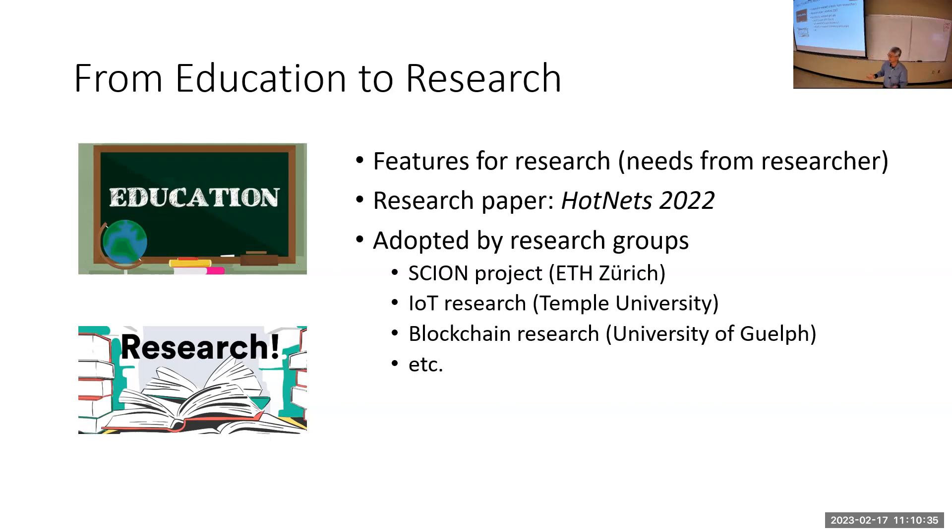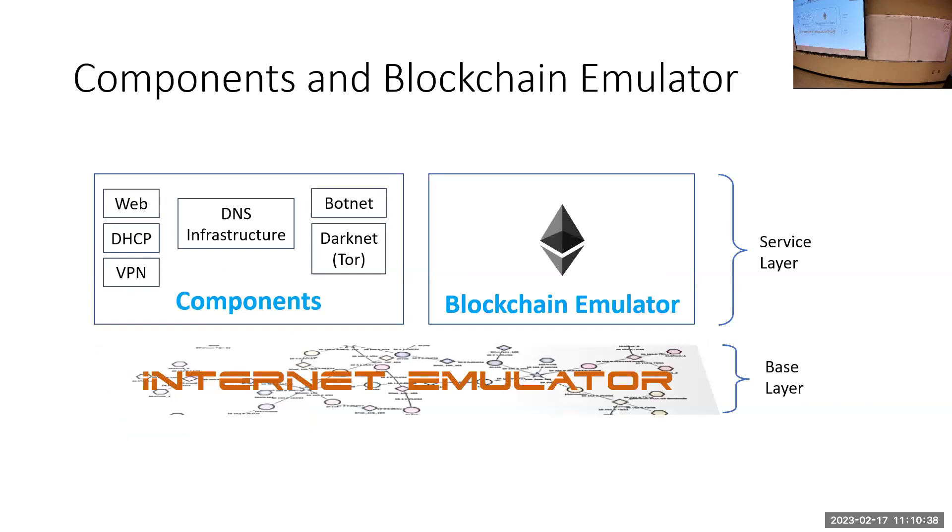The basic setup starts with the internet emulator as the base layer. Everything is container-based — containers and virtual networks are created by Docker. Our job is to make it easy for users to compose the internet and then handle the decomposition into Docker to run. Docker runs everything, but the user constructs the topology. On top of this base layer, we implement many components.